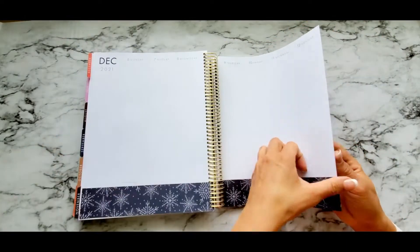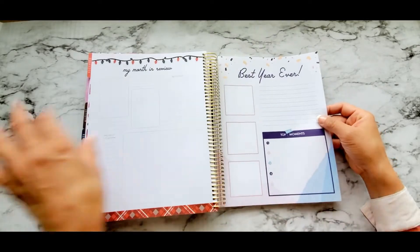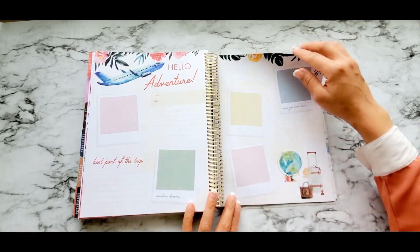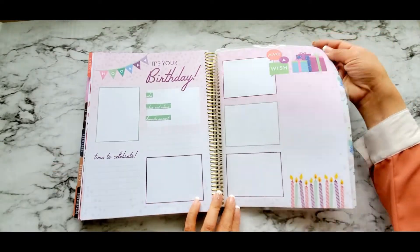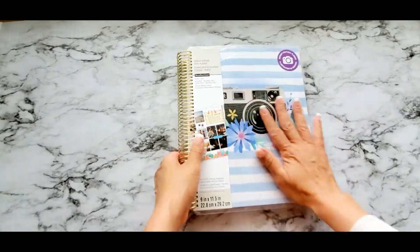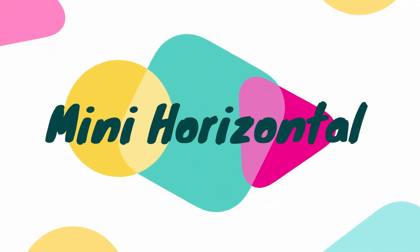It's already December of 2021 — imagine if you fill this up with pictures. Look how it has your travel history, things that you did in the fall, birthdays — oh my god, they thought of everything in here. Next one up is the mini horizontal planner.